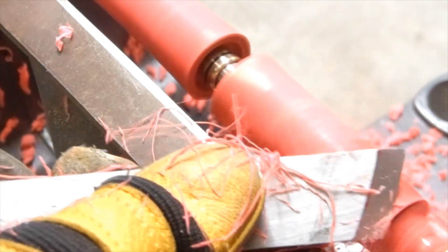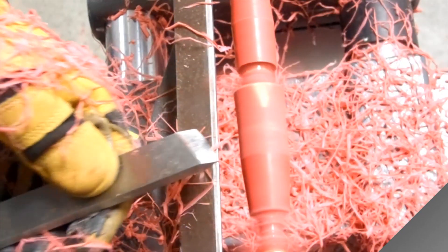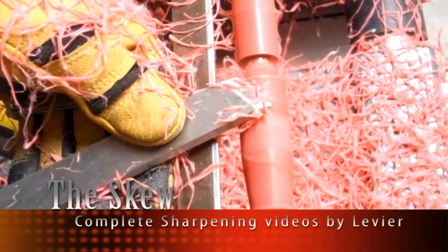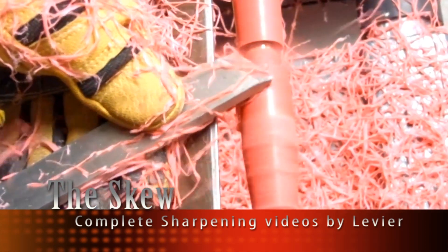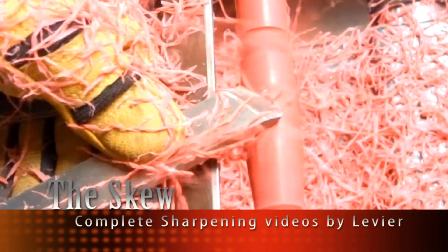After we have achieved the cylinder, it is now time to move to the skew. The skew is a very versatile tool. It will help us define our project and at the same time will provide a very good finish without applying any sanding or any polish.